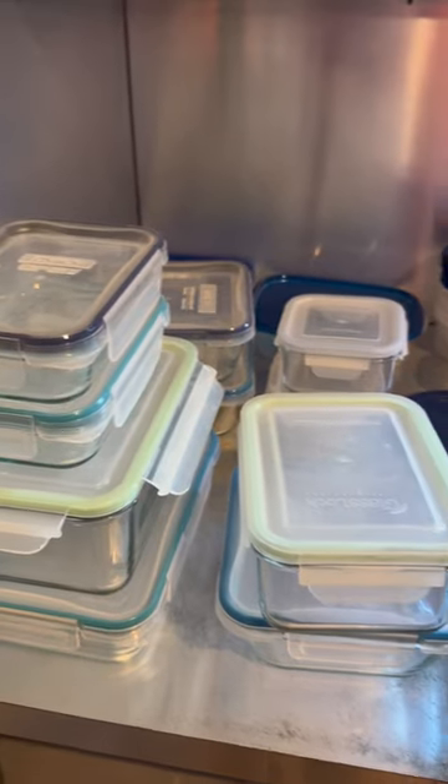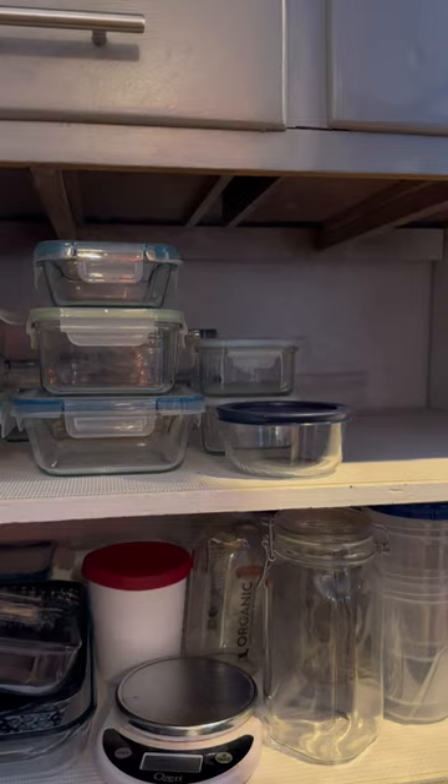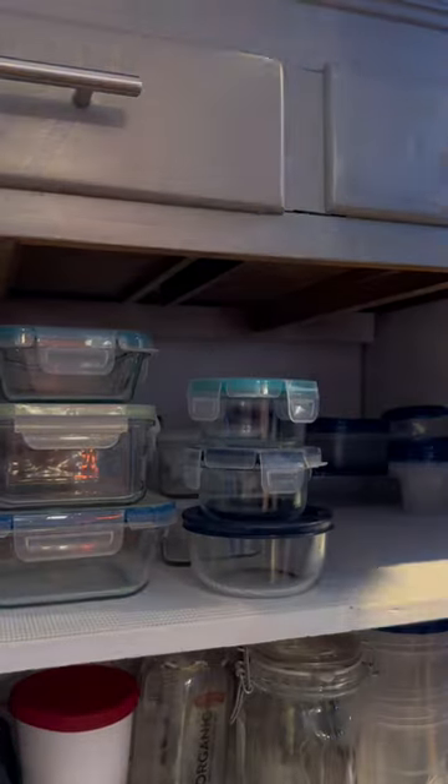Then, once it's all matched up, I start to put it back. Look what I have. I put the stuff that I use the most closer to the front and the less used sizes to the back.